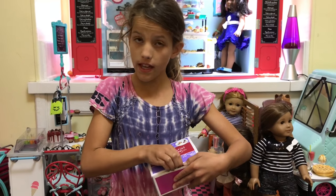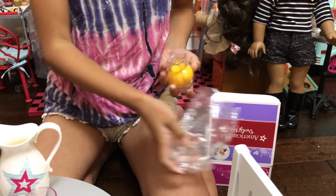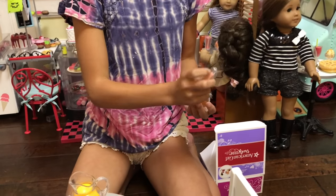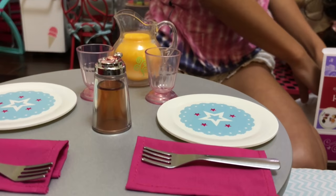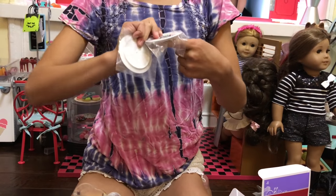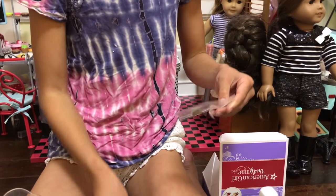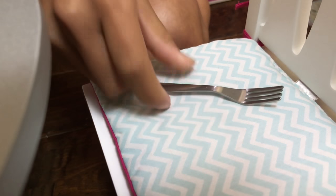Now I'm going to open the waffle making set and I'll just remove the stuff that they already have. So there's this orange juice pitcher, and I'm just going to place it. Then there's this syrup can. There's these plates — they've been doing these plates a lot and I really like the design. So these are what these plates look like and they have these really cute designs.